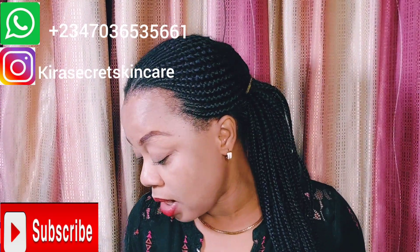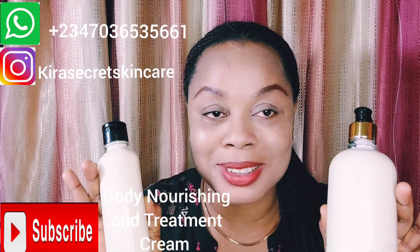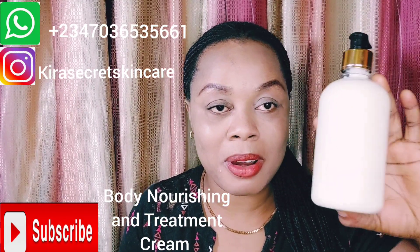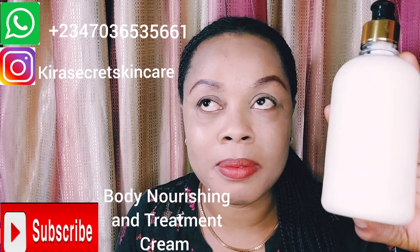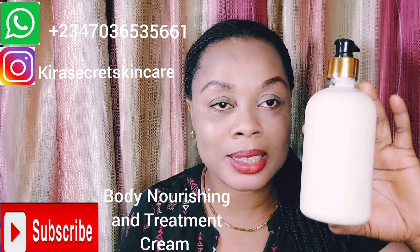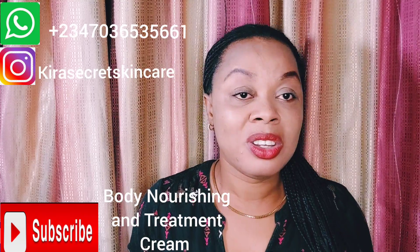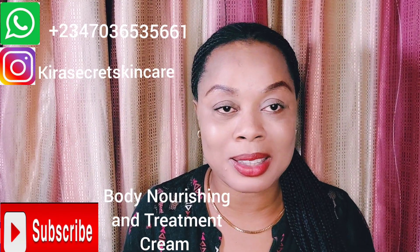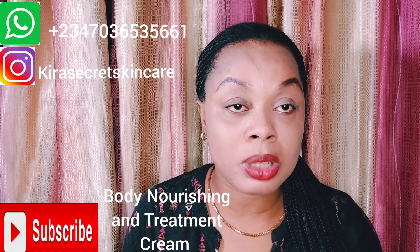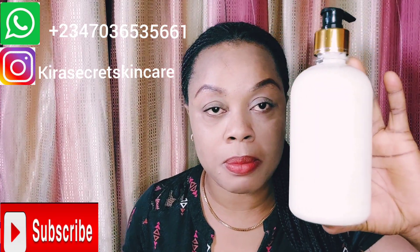I also want to tell you about our body face and body nourishing cream. This cream is super amazing — this is my own product, Kira Secret Skincare. This is my new baby. It will clear stretch marks, green veins, dark spots, fine lines, and white patches. This is our body nourishing treatment cream. When you're using a whitening or lightening cream, you need to balance your skin — use whitening for about five days, then use your body nourishing cream for two days so your skin stays balanced.